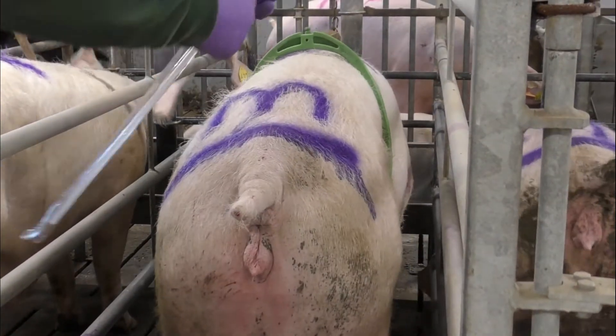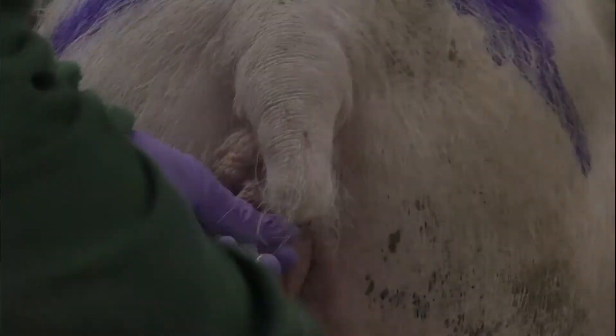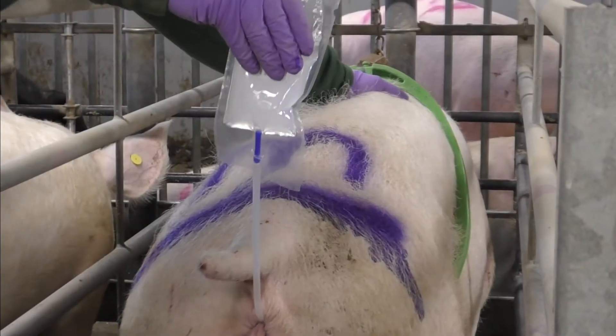Insert the catheter gently at an upward angle into the vagina using gentle pressure and anti-clockwise twisting action until it is firmly locked in the cervix.